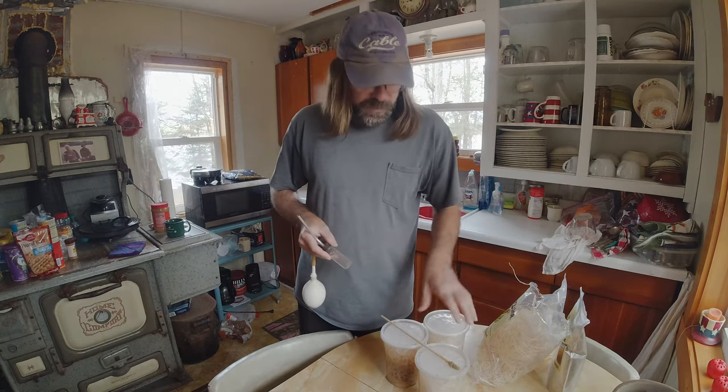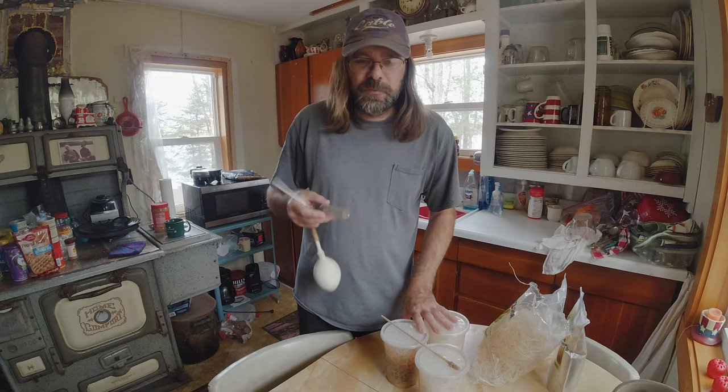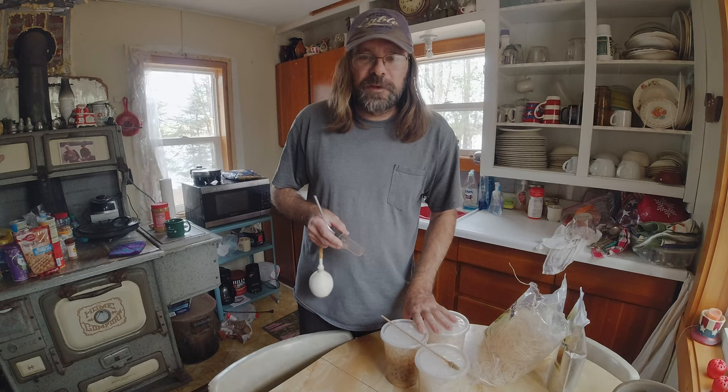Thank you so much for watching this part. We're going to go give these fruit flies to the ants — I'll record a little bit of that for the end of the video.